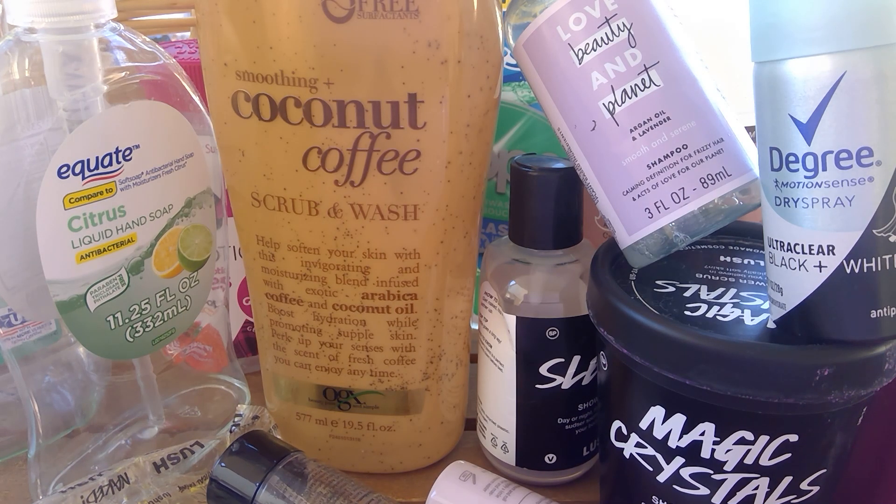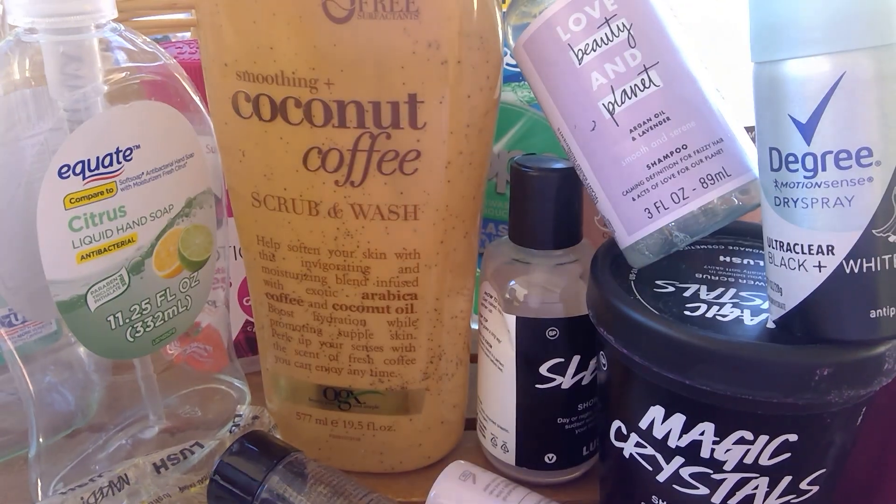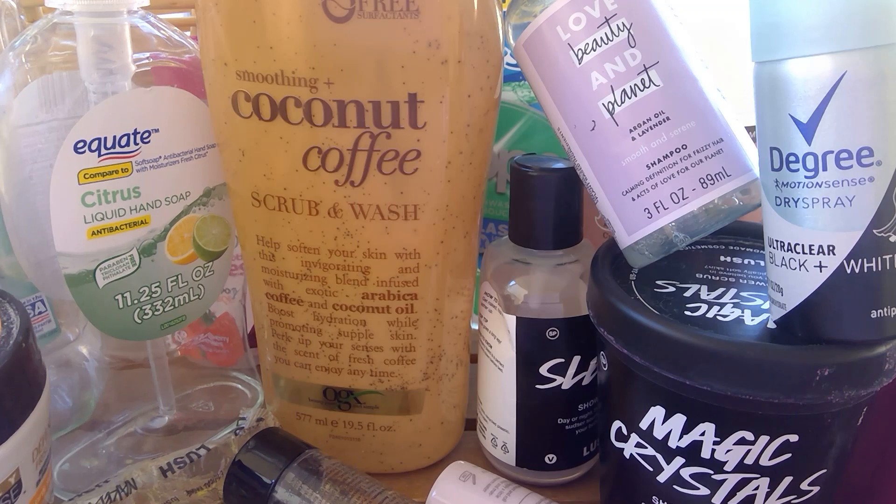This is from the Dollar Tree — this was a Daily Defense coconut oil and vitamin E deep conditioner for $1. That was decent. I picked that up again at the Dollar Tree.